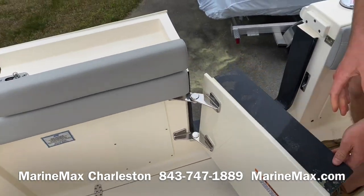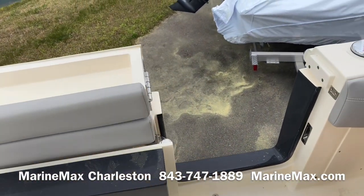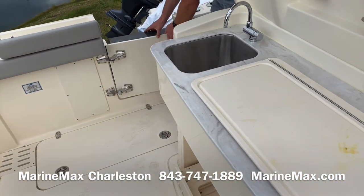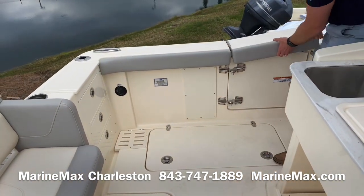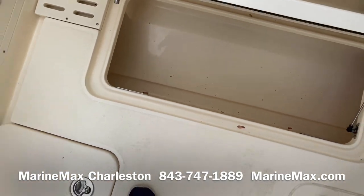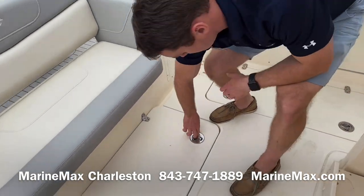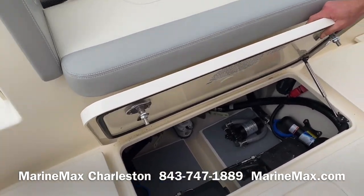We have a standard swing-in dot door or dive door — also great for pulling in a fish without having to go over the gunnels. Nice big heavy stainless hardware. Fish boxes on both sides — these are pump-out fish boxes, and can also be used as coolers. And here is systems access, or bilge access — a finished bilge.